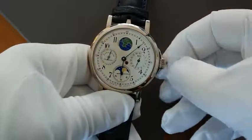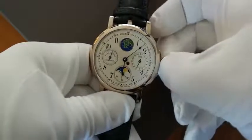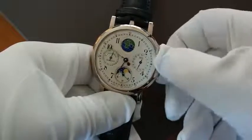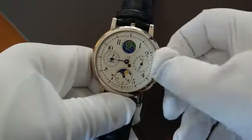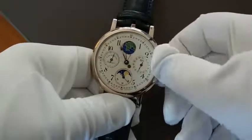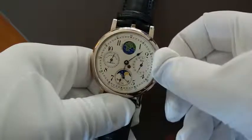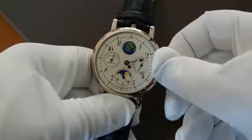To set the time we have to pull the crown out more, and we have also to turn it a little bit. Now we can set the time. On the right side you see a little hole, and under the hole is the day and night indicator. So you can see when it's yellow or golden then it's the day from 6am to 6pm, and then it gets blue — it shows it's the night.